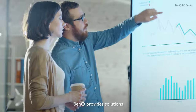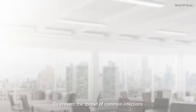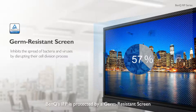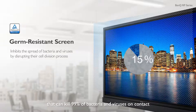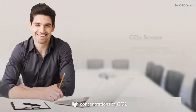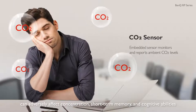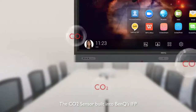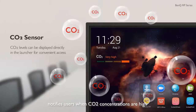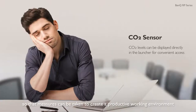BenQ provides solutions for business innovation without compromising employee health. To prevent the spread of common infections, BenQ's IFP is protected by a germ-resistant screen that can kill 99% of bacteria and viruses on contact. High concentrations of CO2 can adversely affect concentration, short-term memory, and cognitive abilities. The CO2 sensor built into BenQ's IFP notifies users when CO2 concentrations are high so that measures can be taken to create a productive working environment.